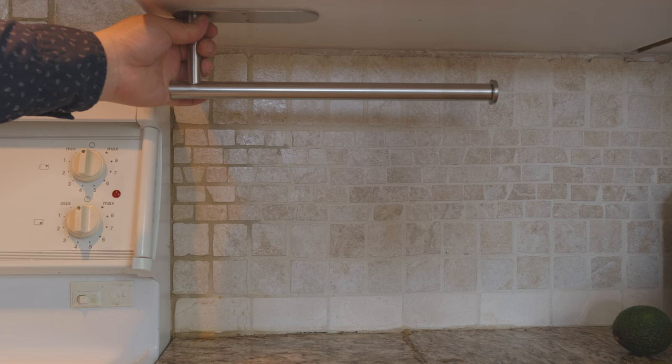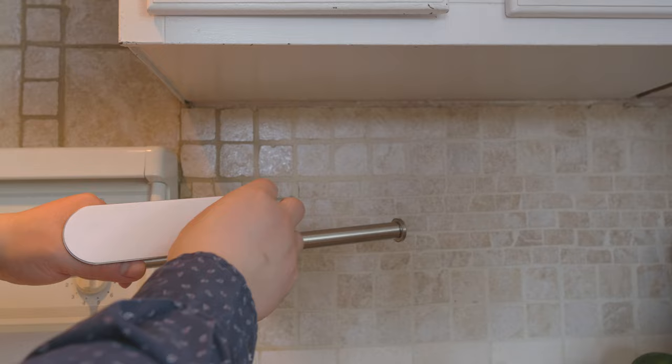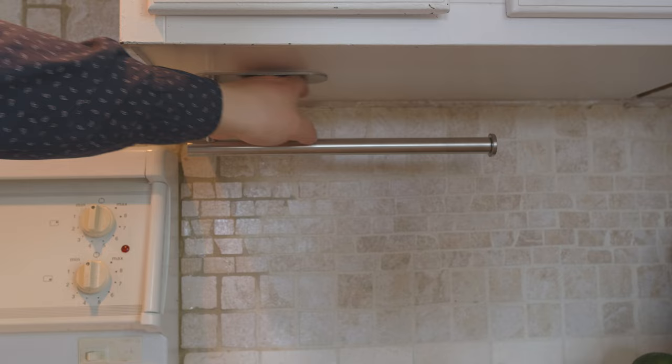I think the best place would be right here, or even further in — right into the middle, a little bit around here. So that would be great. Now I'm going to clean the surface. Here's the sticker — pull that off — and I think this is a good place to put it.